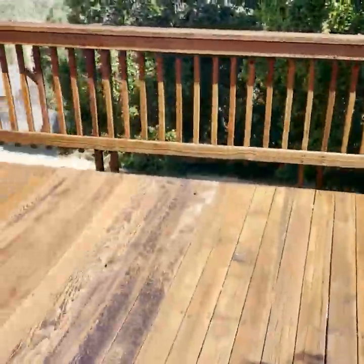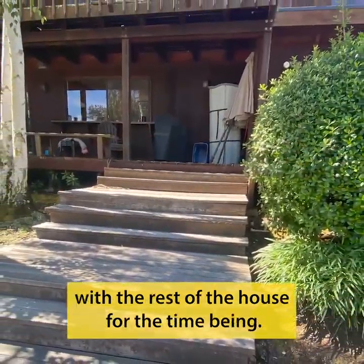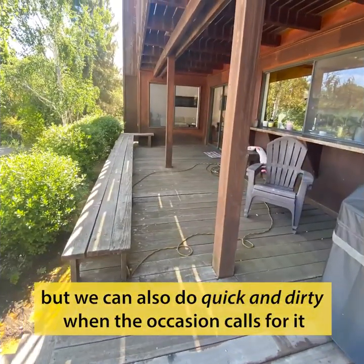Actually two of them in this case. The homeowners picked the color and it looks really good with the rest of the house. For the time being, yes, we specialize in high-end custom painting, but we can also do quick and dirty when the occasion calls for it.